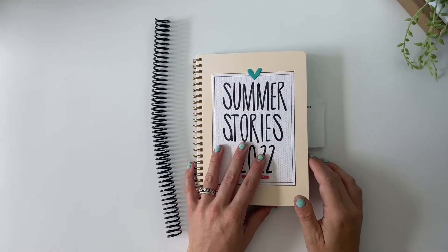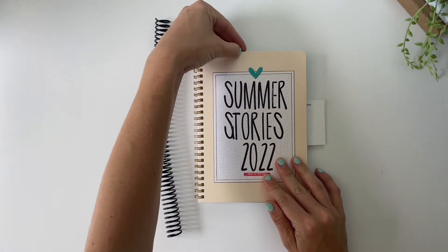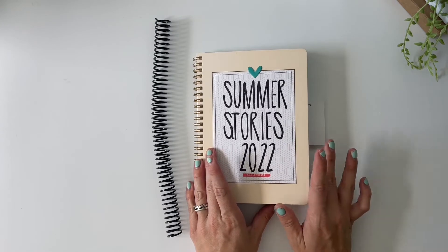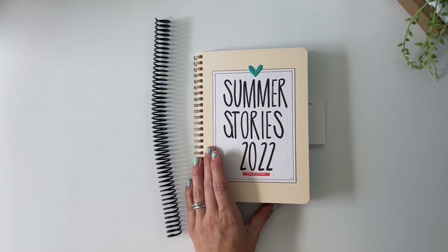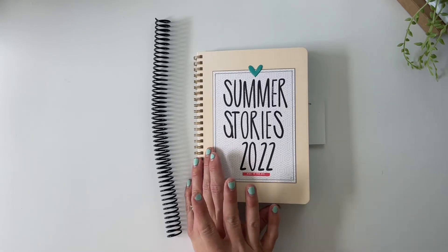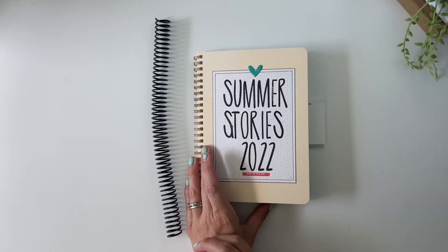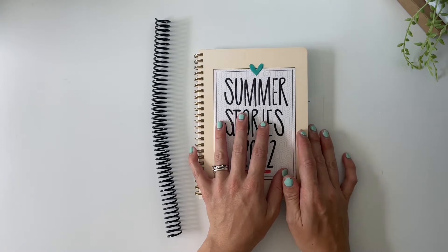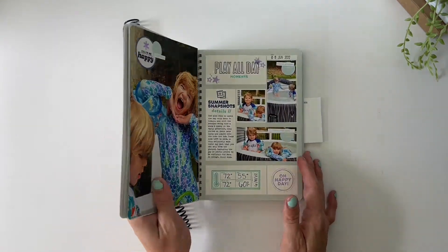Welcome back to my crafty space. This month I've decided to keep going inside my summer stories album to see if I can get a bunch more of my stories told before we get into fall documenting, rather than going back and doing May's album. I will still go back and finish that album, just not this month. Today, before we get into working on an actual layout inside of this book...